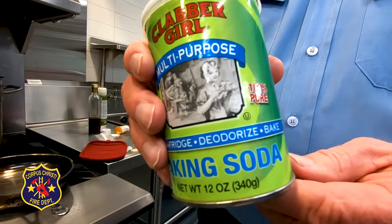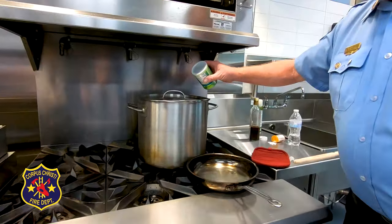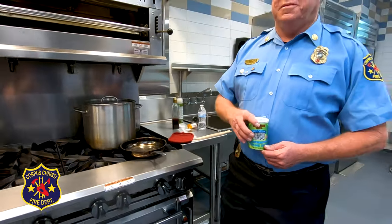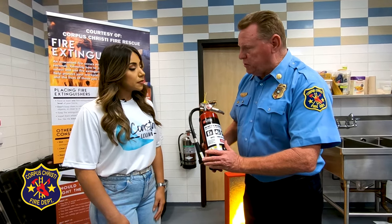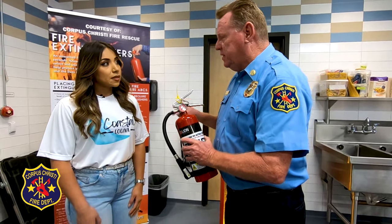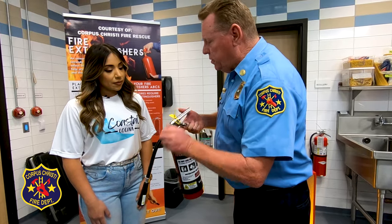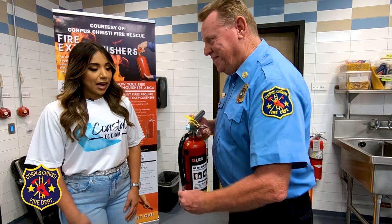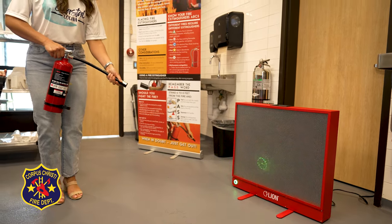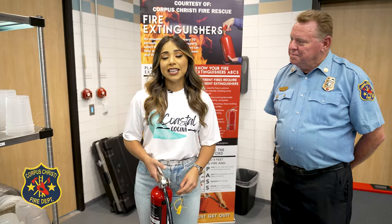Some people say that you can use baking soda, but the problem is if you open it and try to use it — do you see how close I am? This is on fire, and I'm probably going to burn myself trying to use this. So it's better to use a fire extinguisher. Let me show you how. Notice it's an ABC fire extinguisher — a general purpose extinguisher, great for a kitchen. There's one word to remember: PASS. P-A-S-S. Pull the pin, grab the nozzle, aim at the base of the fire, squeeze the trigger, sweep side to side. Thank you, Captain, for coming in and sharing with us some safety tips when cooking in the kitchen.